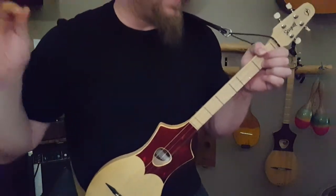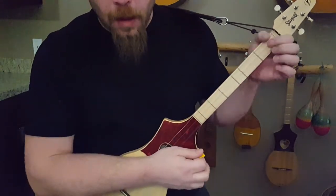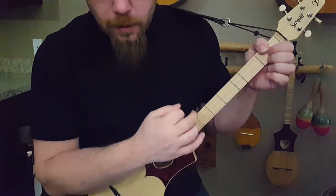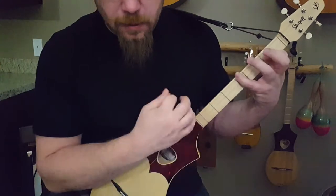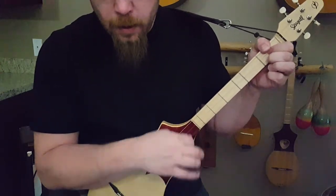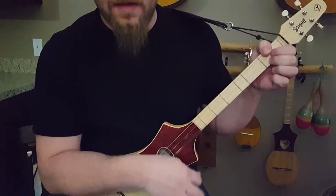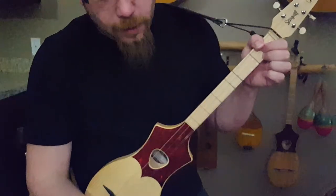Once we get to the chorus, we're going to add a little bit more melody. The chords change a little bit. So it starts in your E — we'll just do it as a straight strum for now. E, D, G, A, E, D, G, E, G, B minor, E. So that's your chorus.